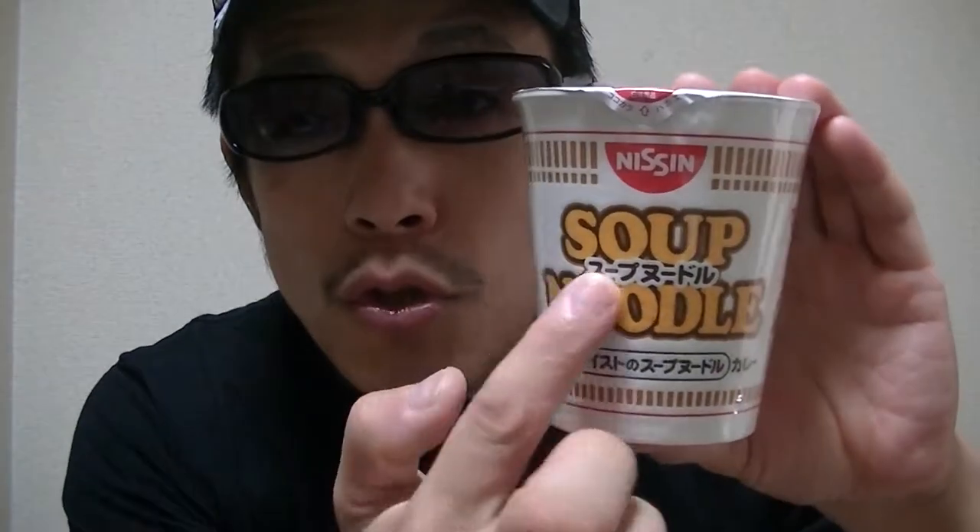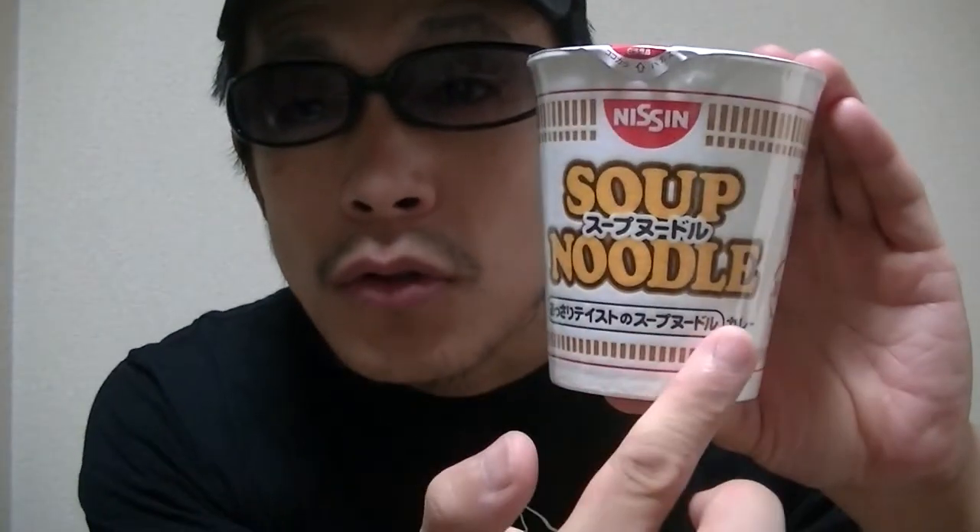In this video I'm gonna show you guys a Japanese instant ramen noodle cup soup noodle, curry flavor. Okay, now I'll start cooking right away, so please hold on a moment.